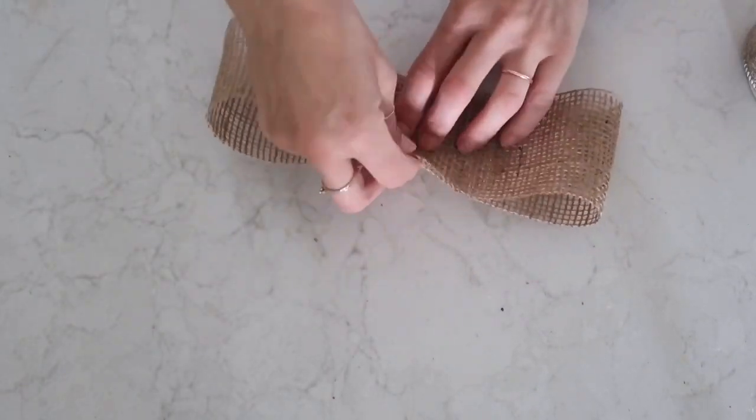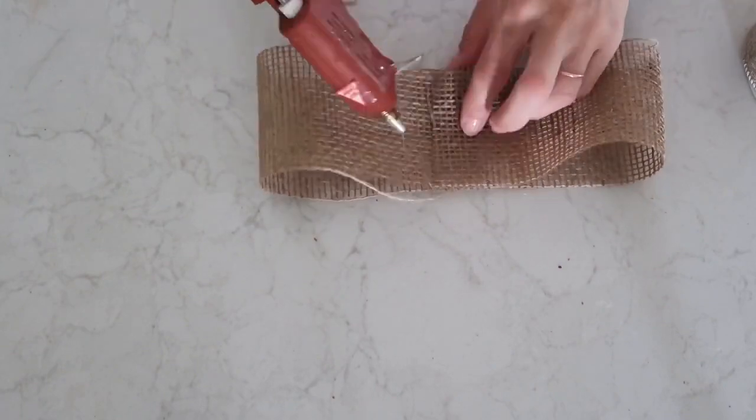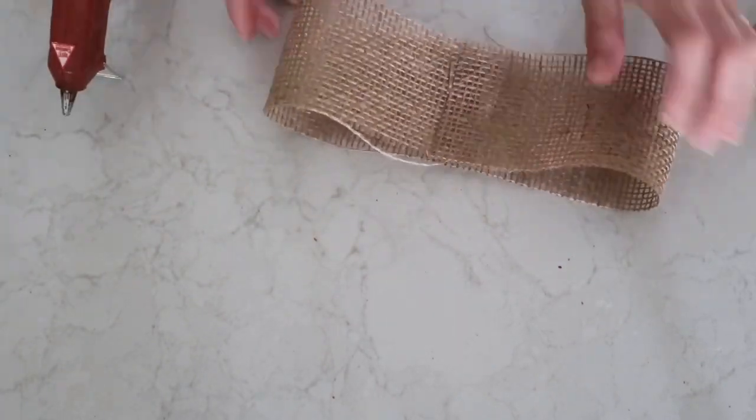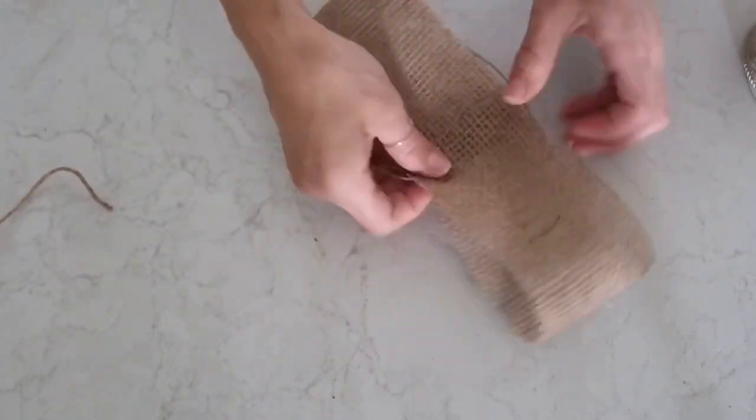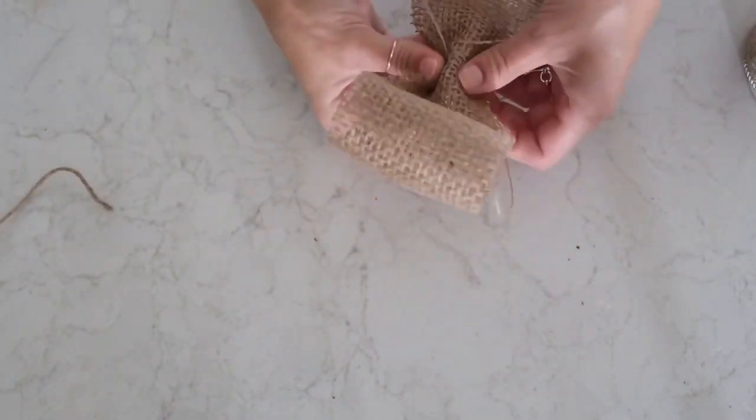Now I'm taking these two different types of burlap ribbons — one came from the Dollar Tree and the other I've had for a long time and I'm not sure where it came from. I'm not really good at making bows, I have to say that right now, so you're going to see me struggle a little bit here trying to figure out which way I want to go.